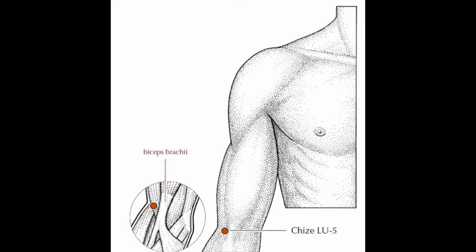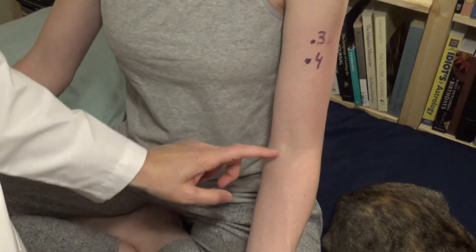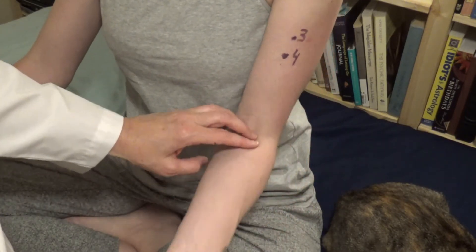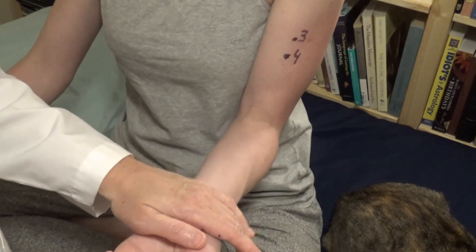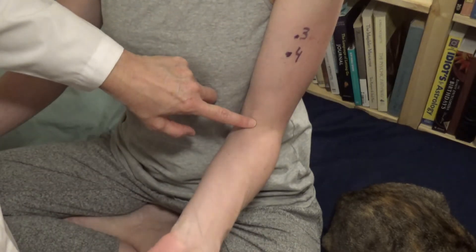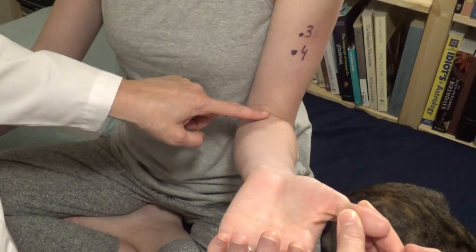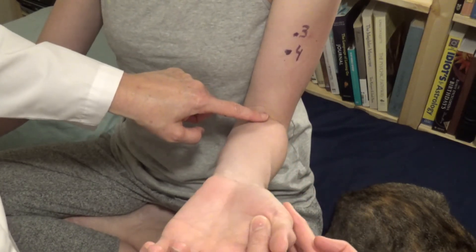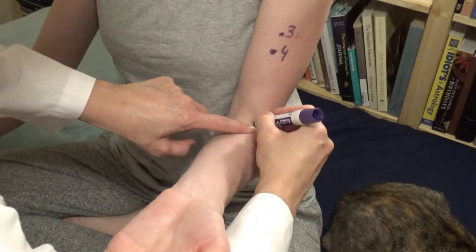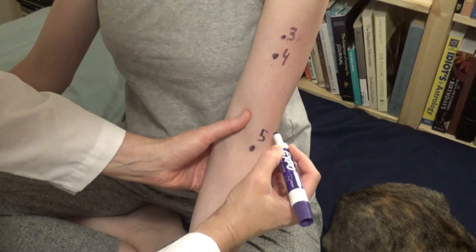Now lung five — we're going to look for the biceps tendon. This is the cubital fold or cubital crease. Have the patient bend her arm with a little resistance while you hold the wrist; you can see the tendon right here. We go just lateral to it — to the thumb side, which is the radial side. The radial side of the biceps tendon is the correct terminology. No sunometer needed; that one is located by palpation.